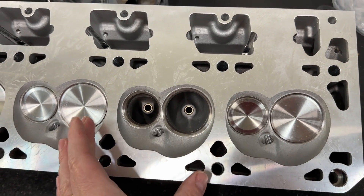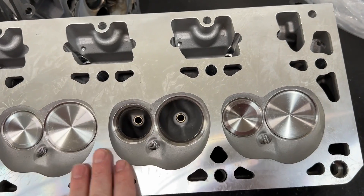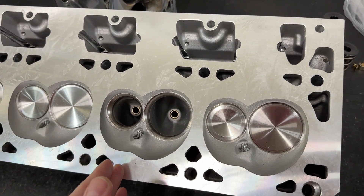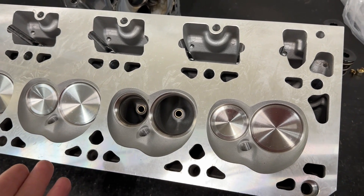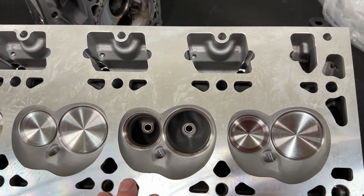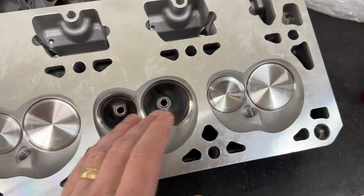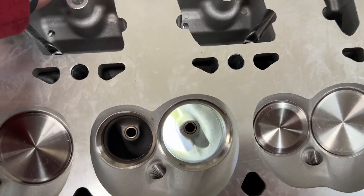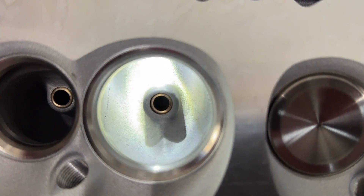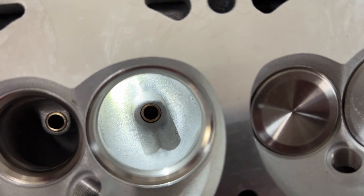Anyway, onto the head. These heads have a 2-inch intake valve and a 1.570-inch exhaust valve — made more for the 5.3/4.8 stuff, though they can obviously work on a bigger bore. I flowed on a 4.030-inch bore, which I know is closer to a 6-liter bore, but that's the smallest bore I have. The ports look a lot like a Dart, and you can tell there's a lot of material around the guide — right there where the light is.